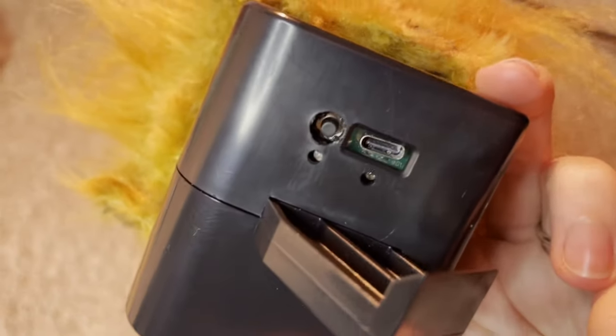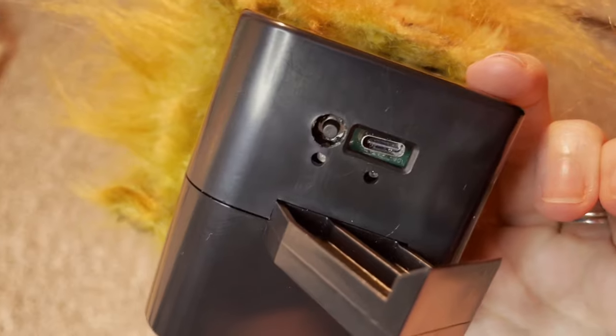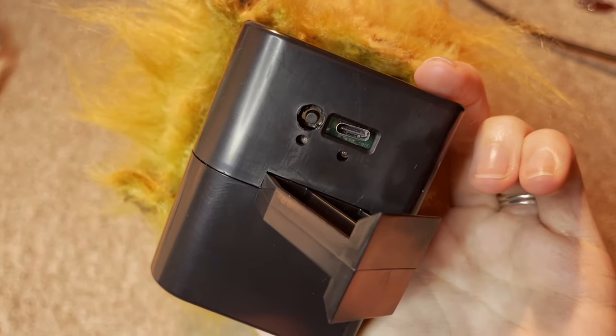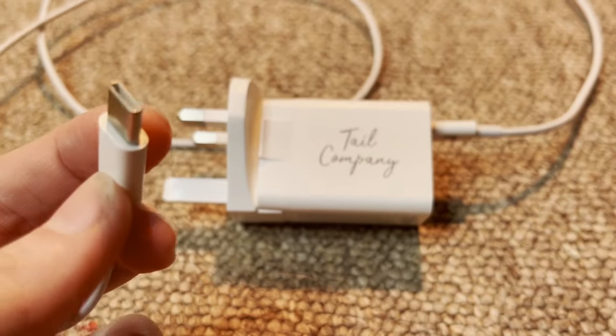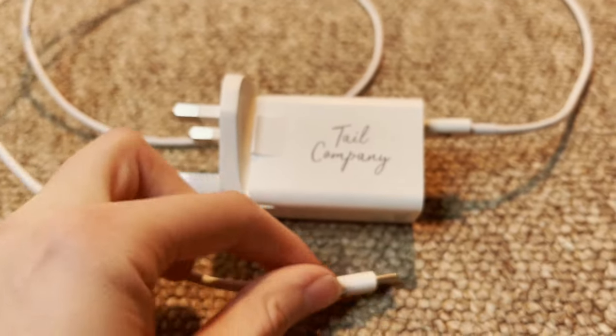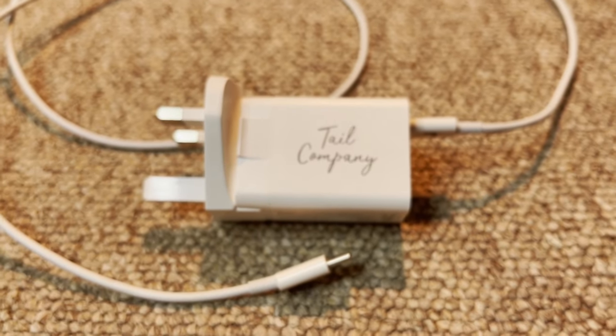The top is held together with little bits of Velcro, allowing me to very easily pull it back and see the on-off button and the charging port should I need better visibility of it. The tail also came with its very own USB Type-C charger — it's got the logo on it and everything, so you don't even need to worry about using your phone charger.